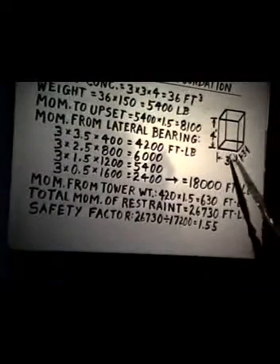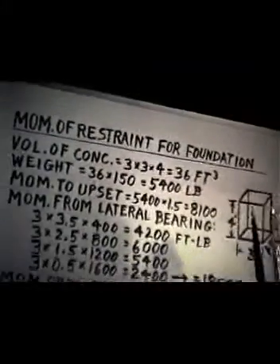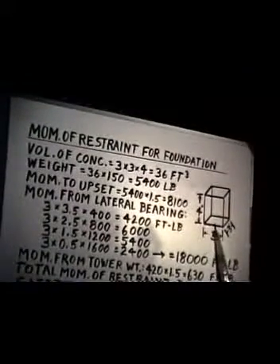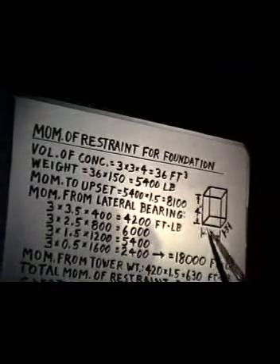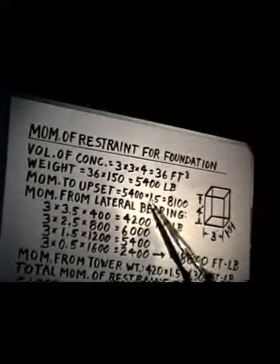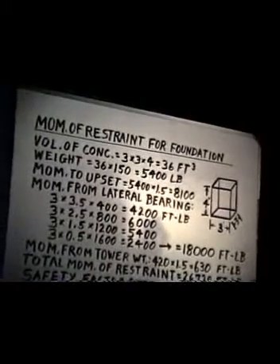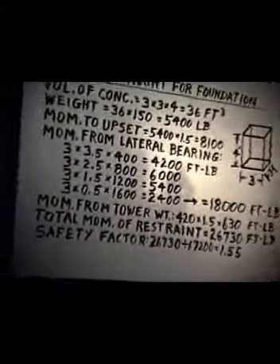To upset that block — just assuming it was sitting out on the driveway, not buried in the ground at all — to calculate the moment that it would take to turn that block over, you multiply the weight of the block times half the length of the side. If you turn it over, it would rotate about the toe point. The weight would be considered at the center — it's a distributed load. So you multiply 5,400 pounds times 1.5, giving 8,100 foot-pounds of the resisting moment if it were just sitting flat on the ground, not buried at all.